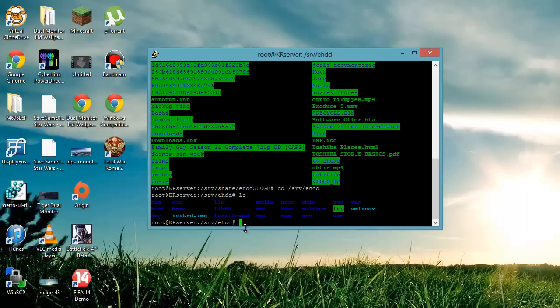Now, the problem is that if you shut down the server and start it up again, it won't be mounted anymore. So what you want to do is configure the server to automatically mount your drive when it starts up. To do that, we're going to edit nano /etc/fstab.